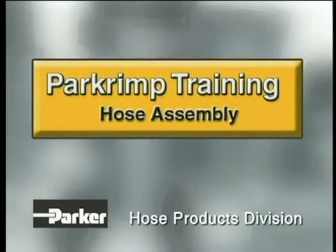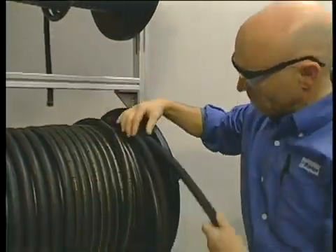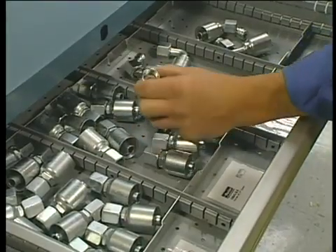This information on hose assembly applies to all part crimp machines. First, choose the type and size of hose you need for your application. Then, select the proper fittings series, size, and configuration required for each end of the hose.